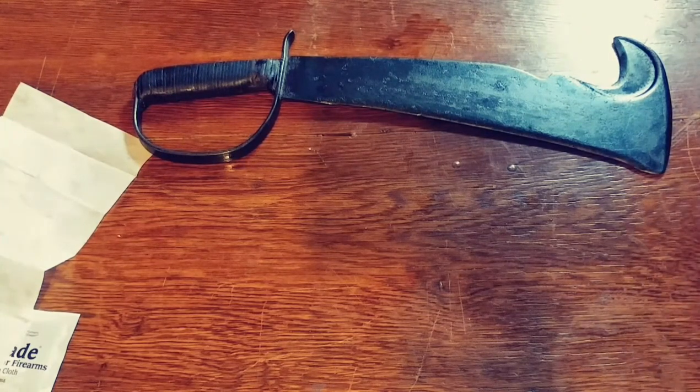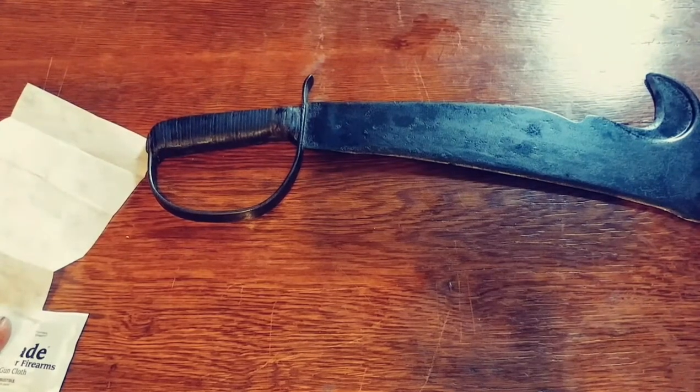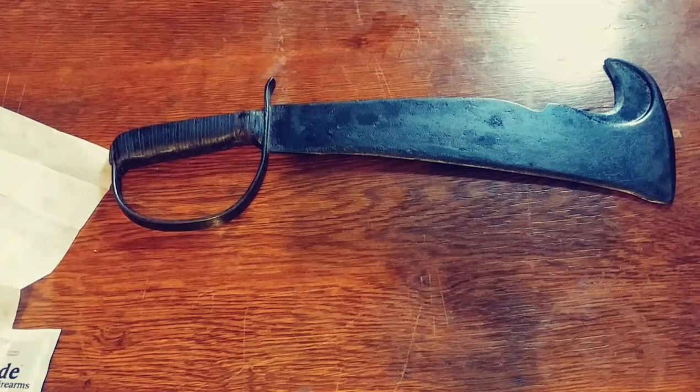I actually sharpened it a little bit before putting the bluing on. I'm not planning on using it, of course - it's part of a collection. I have a large collection of World War II knives, trench art knives, and theater knives that people made by hand. That's my review of Birchwood Casey bluing - thumbs up, 10 out of 10 for simplicity and quality. If you've got a project that needs bluing done on your gun, a metal tool, knife, or anything steel, I would highly recommend you go buy a Birchwood Casey bluing kit to complete your project.